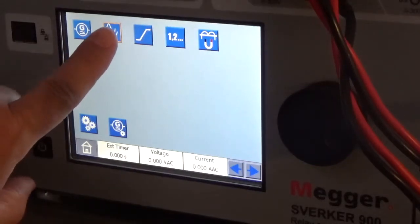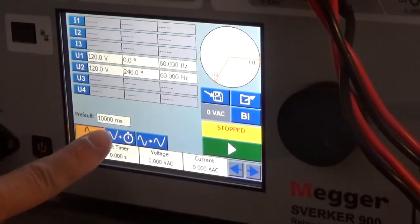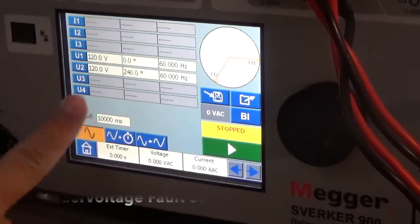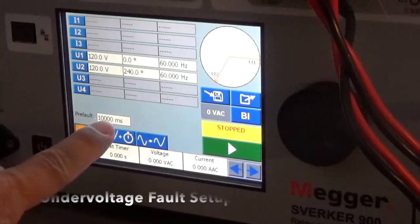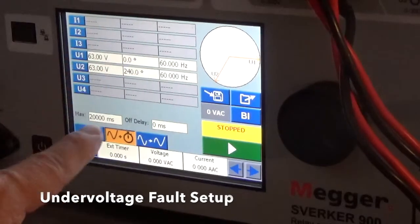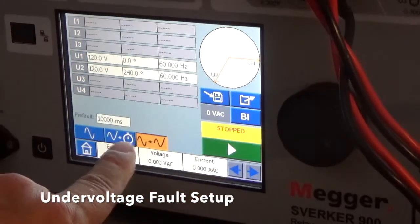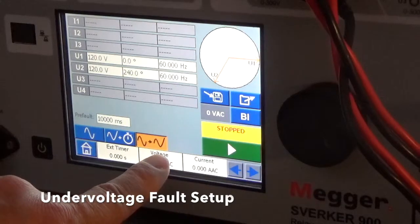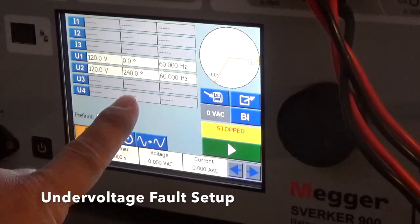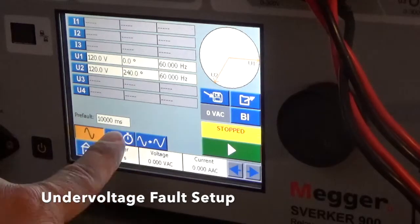We're going to select this menu here. There are three selectors. The first one defines the Pre-Fault setup and the amount of timing for the Pre-Fault. The second one sets up the fault settings and the amount of time it stays in the fault settings. The third is whenever you're ready to play the Pre-Fault to Fault setting to see if it triggers a fault on the Relay Test Set. This setting is at 120 volts on both phases, with a phase difference of 0 to 240 degrees and a frequency of 60 hertz. We have it set to last for 10 seconds. This is the Pre-Fault.